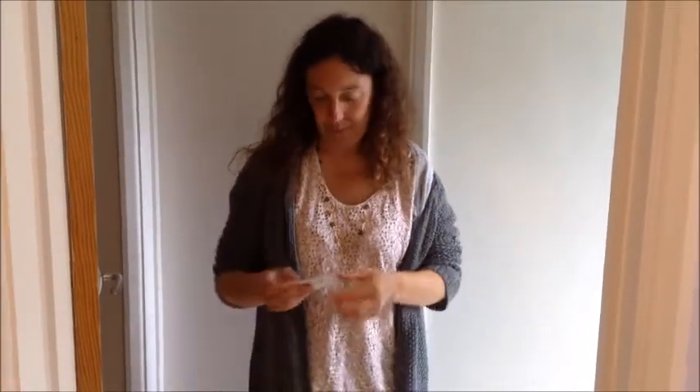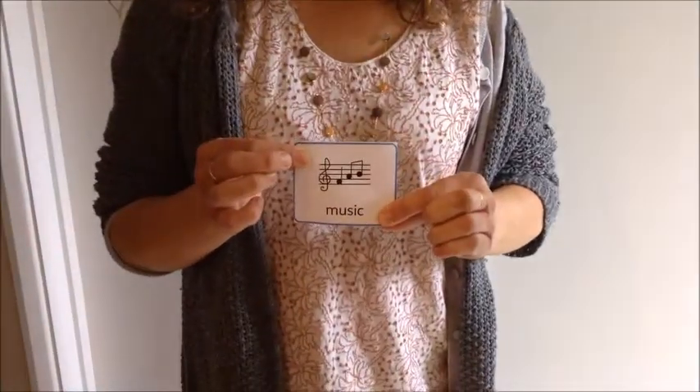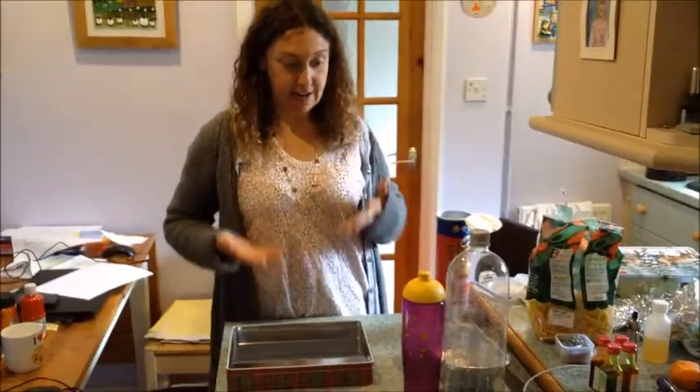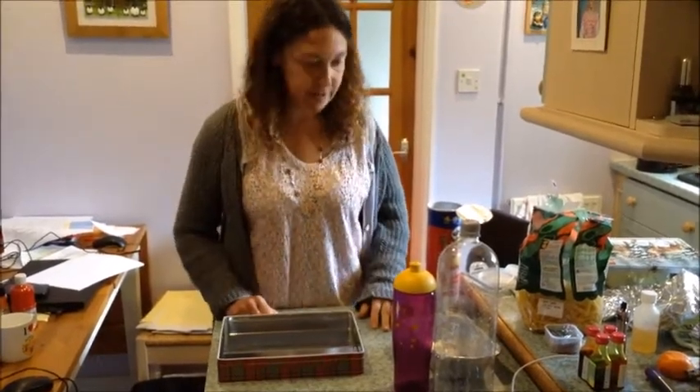It's time for music. Time to play some music. Today we're going to make different musical instruments using things in our houses.